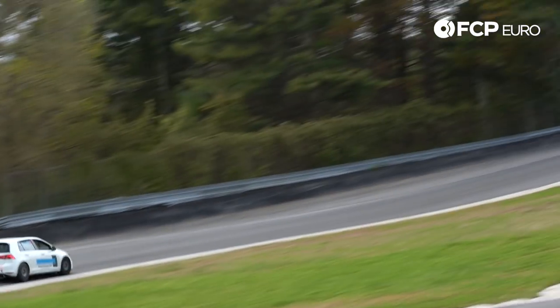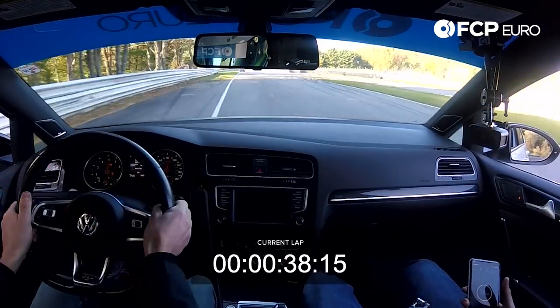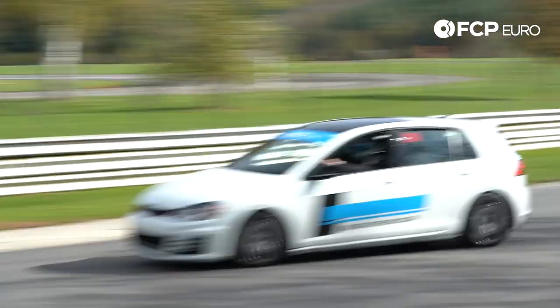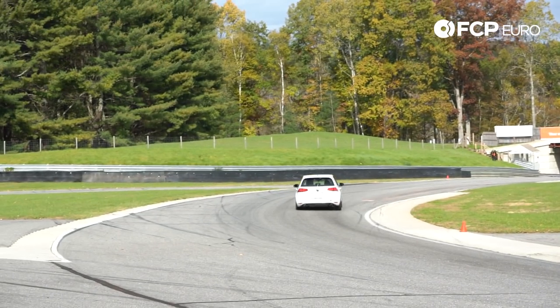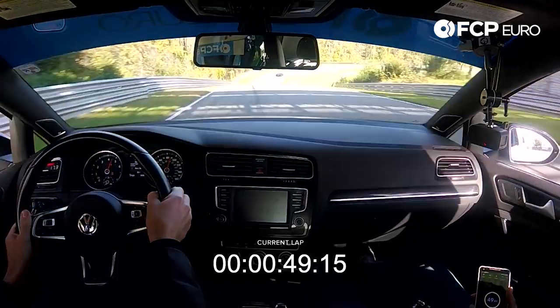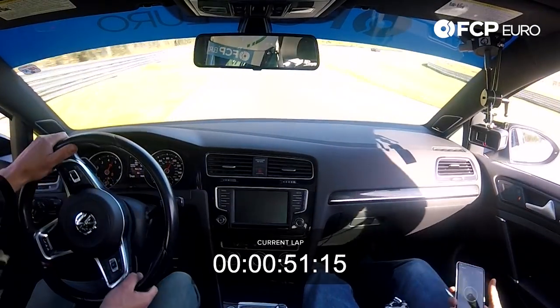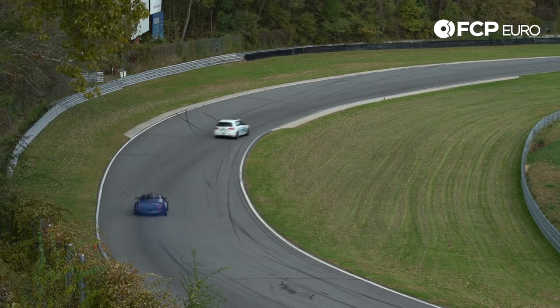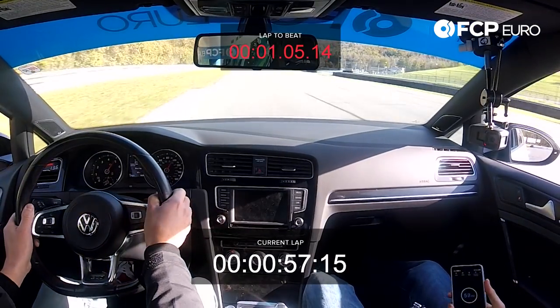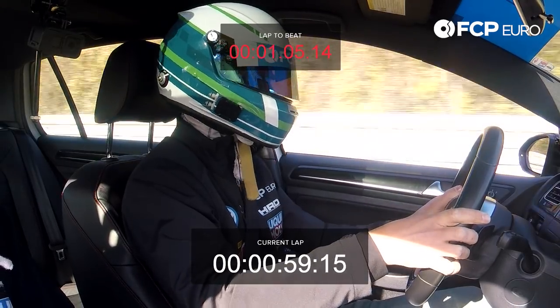Nip the inside curb, use all the uphill, all the track at the top. A little brake for West Bend, keep it in, foot down, all the track on exit. And the downhill flat, go for it. Straight out the wheel — let's see what we got for lap time.